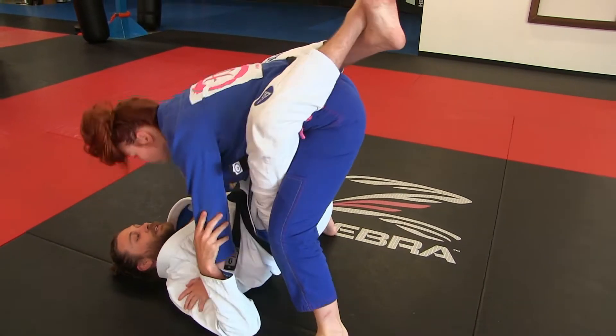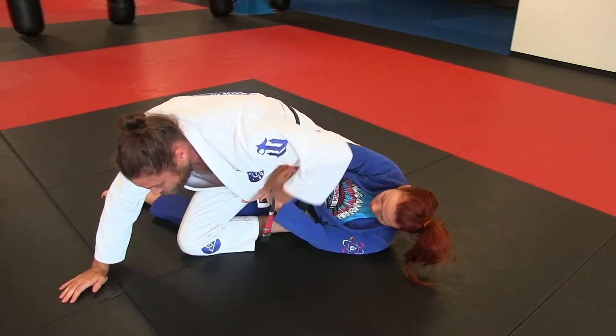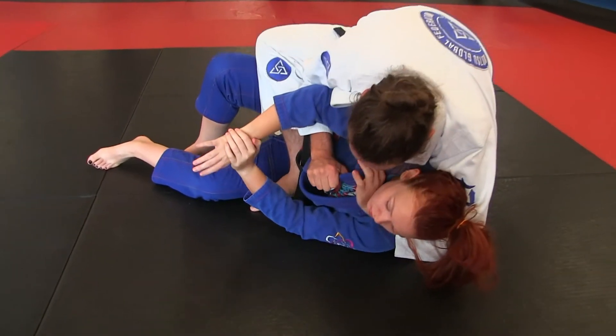So she goes hands in the biceps, she stands up, I drop my hips, I sweep her. I do everything correctly. I'm here but she's pushing, so I'm going to push her arm and kind of go around it here. Now I'm going to open, feed the gi right here.